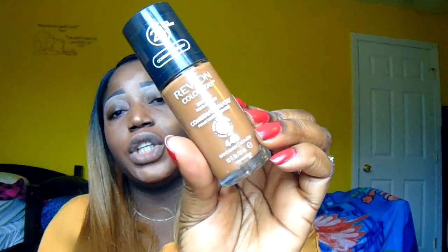For my foundation, I will be using the 24 Hour Wear Revlon ColorStay Foundation in the shade 440 Mahogany. For me, this is the one — this is the shade for combination oily skin. This has become one of my favorite foundations. I use it all the time for work because I like the finish it gives me. For foundation application, I will be using my Sigma F60 brush.